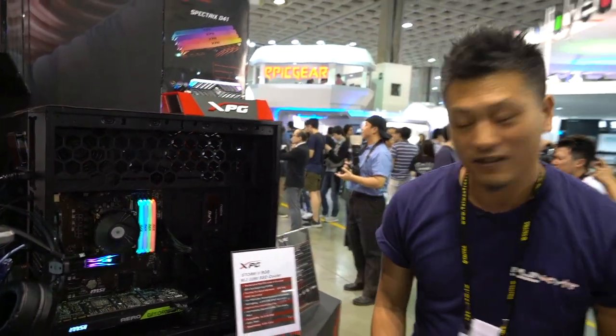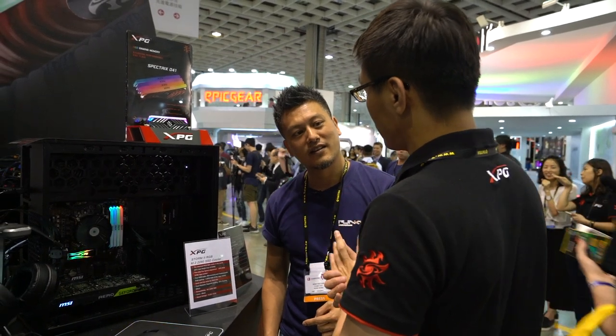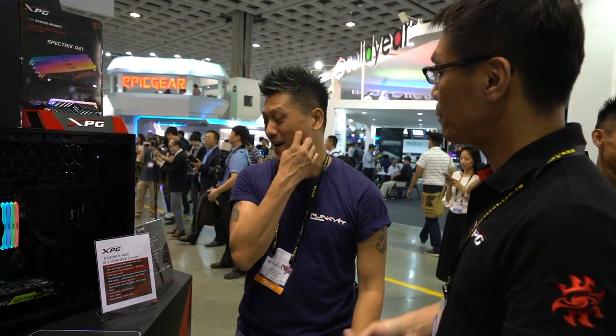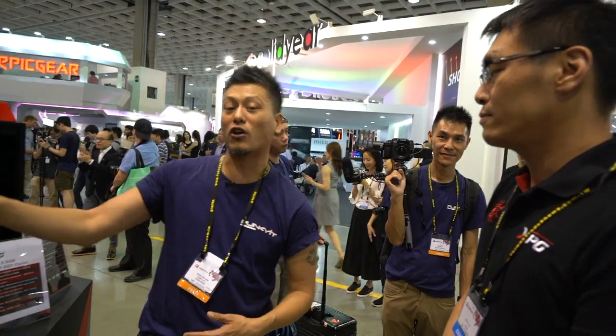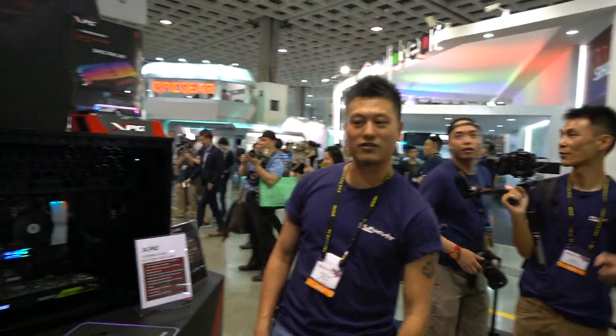The Storm 2 is currently a prototype, expected to be available early August. The price range is looking at around $39.99 to $49.99. It will match all the RGB products across the XPG range.